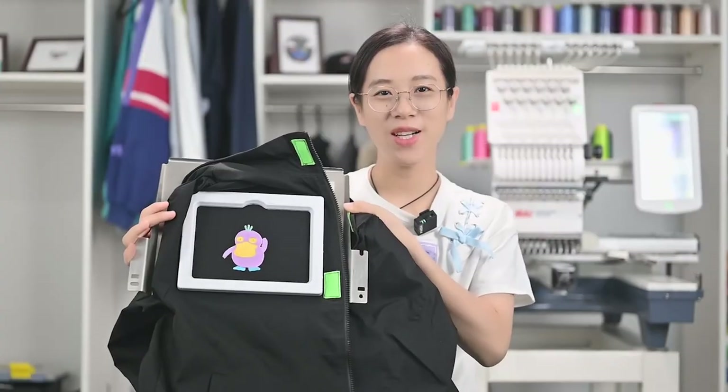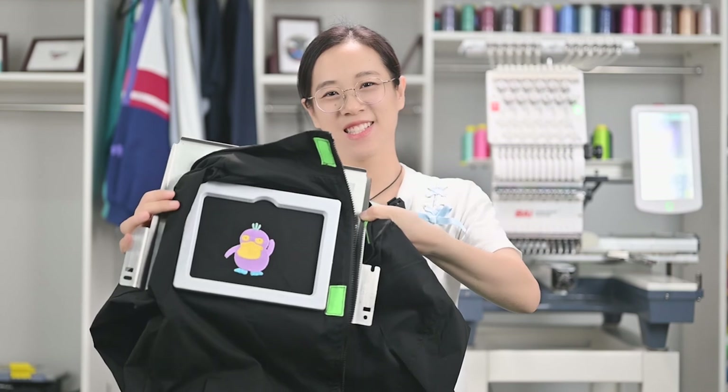Here is the finished work. Do you like it? If you like our content, please follow our channel to see more videos about this series on 8-in-1 magnetic hoop usage. See you next time. Bye.